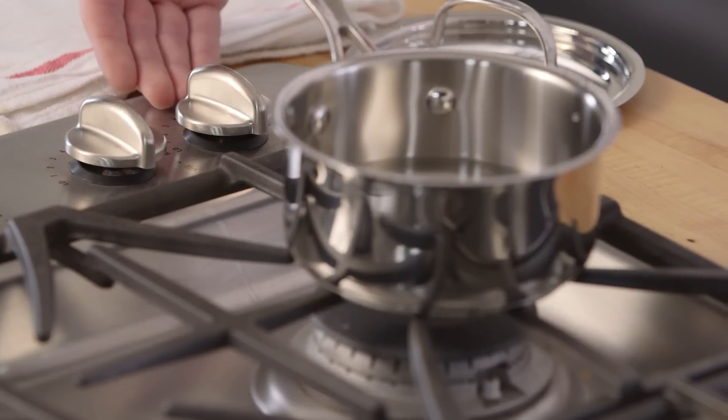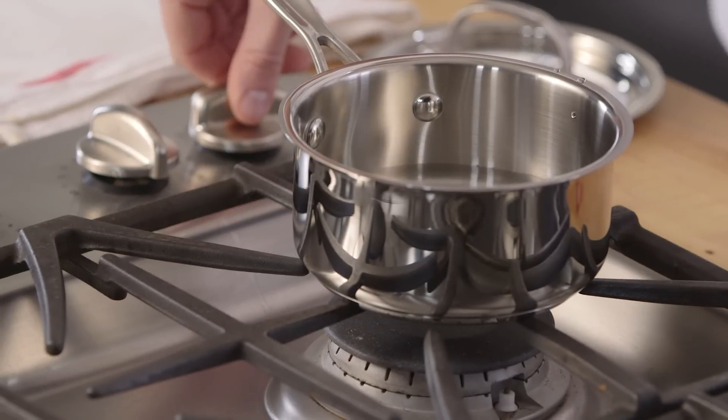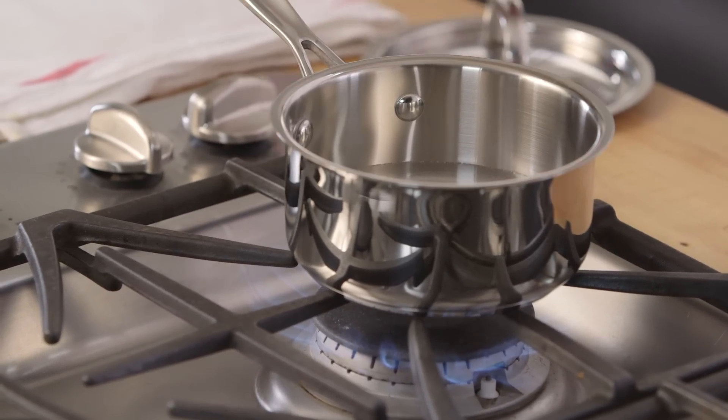Find the stove's knob that corresponds to the burner you've placed your pot on. First try. And now we wait for the water to boil. You may want to put the lid on the pot to keep the heat in, but the pros consider that cheating.